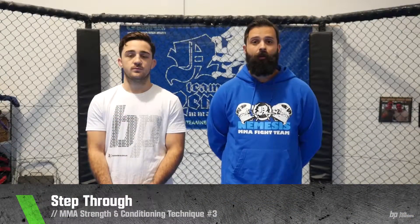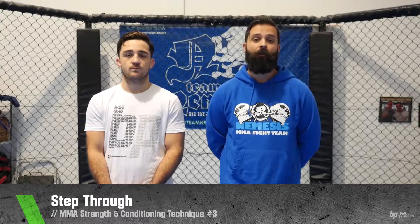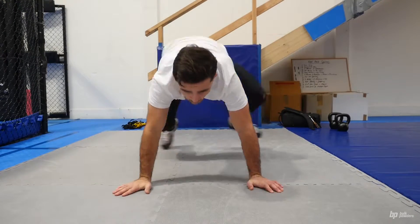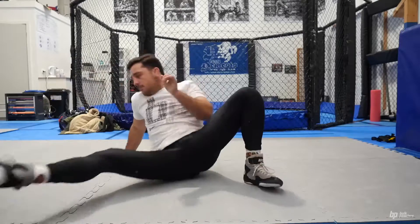This technique is a step through which involves dynamic range of motion, core activation and mimics a lot of movements that a fighter can find themselves in on the ground. You'll be starting from an all fours position on the ground, butt up high in the air, and you'll get your leg and fling it through the opposite side of your body and then keep swapping positions.